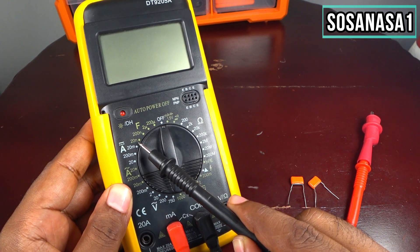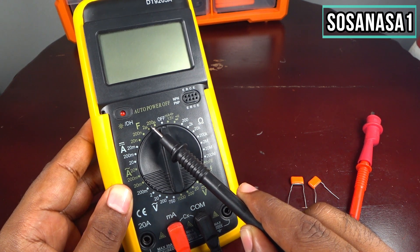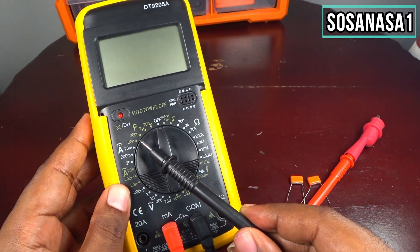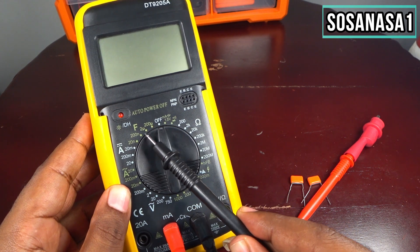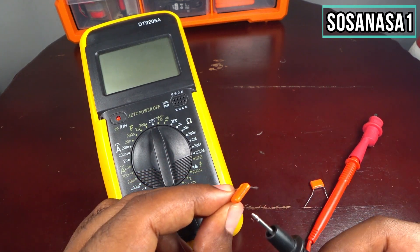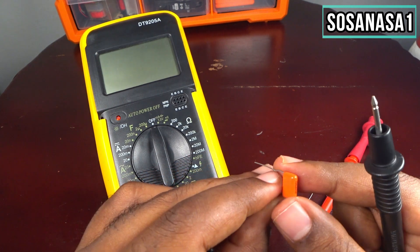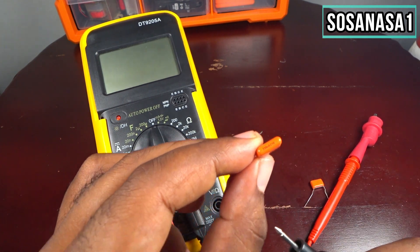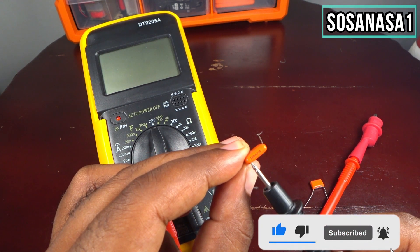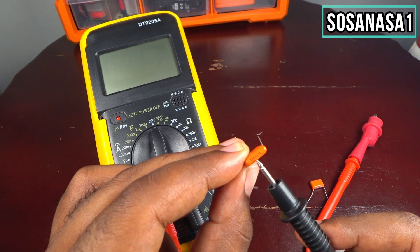This side is 20 nanofarads and this side is 200 microfarads. The number you will choose inside this area will depend on the number written on the capacitor. If you look at this part, we have 330 nanofarads.